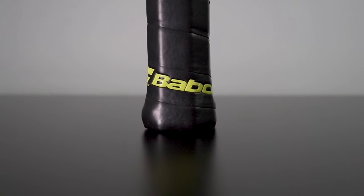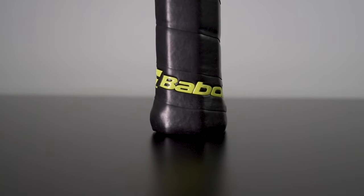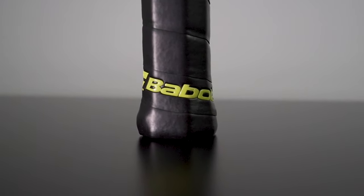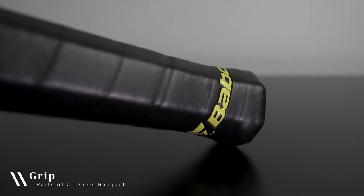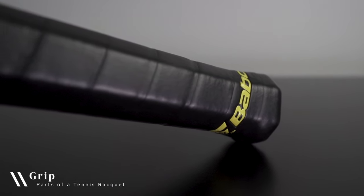While the butt cap refers to the piece of plastic at the end of a racket's handle, the butt refers more generally to the bottom of the handle. The handle refers to the entire length of the area where a player places their hand to hold the racket. It's covered with a thick and durable grip to protect the player's hand from the rough surface of the handle, while also providing traction that prevents the racket from slipping.